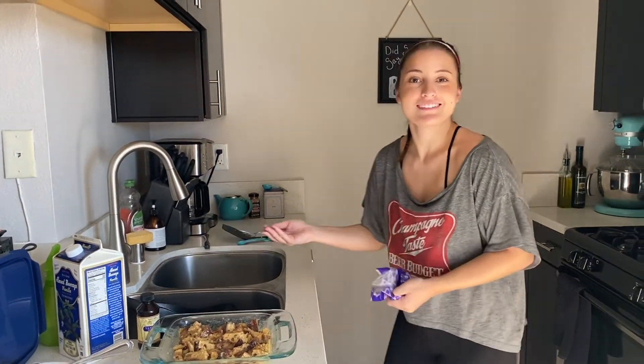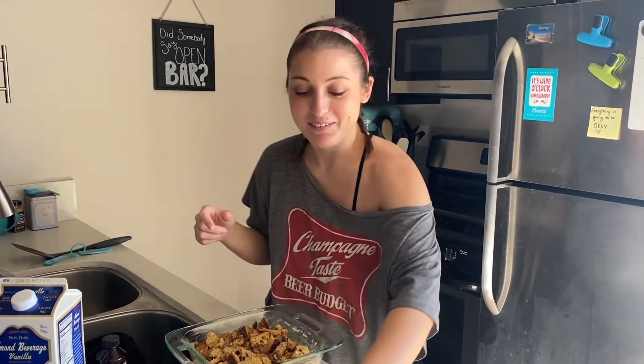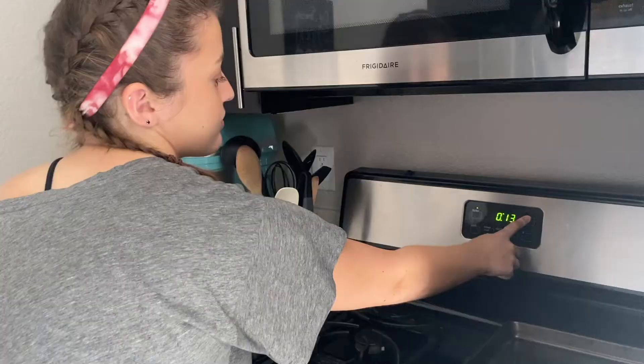How long does it go in the oven? Eyeballing it — for eggs at 350 I usually say about 15 to 20 minutes, but it depends on the pan you're using and a lot of factors, so I just keep an eye on it. This might be the vaguest cooking show! But I do know that champagne and French toast go together perfectly. I'll double-check the time — I know I have it written down somewhere. I'm going to put her in the oven now.